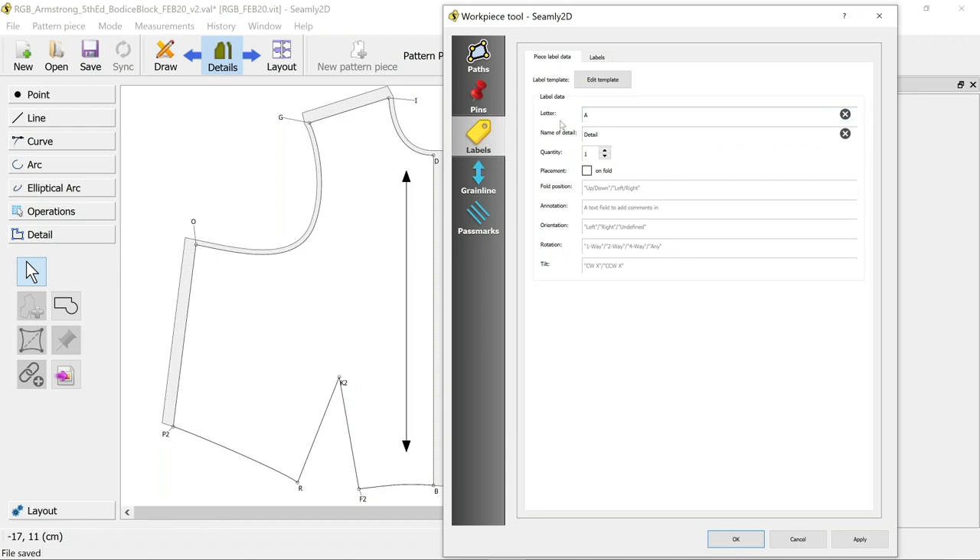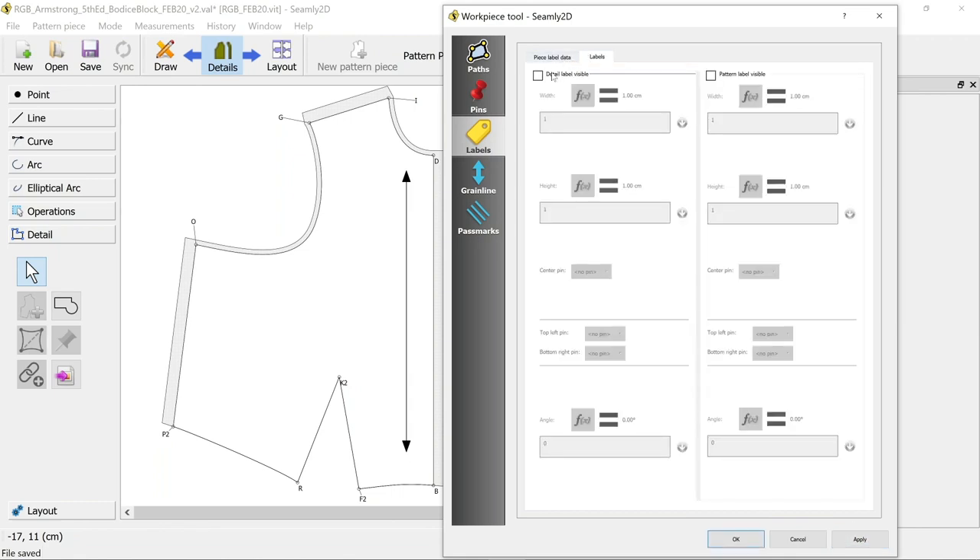I'm just calling mine A and B. The name of the detail - the detail is just your pattern piece name - so I want to call this 'front bodice'. I know I want to cut two of these, so I'm going to say two. I don't want to put it on the fold - my back one goes on the fold but not this one. Under annotation I might want to say seam allowance is five eighths of an inch and one quarter of an inch. Apply that and then make a template.